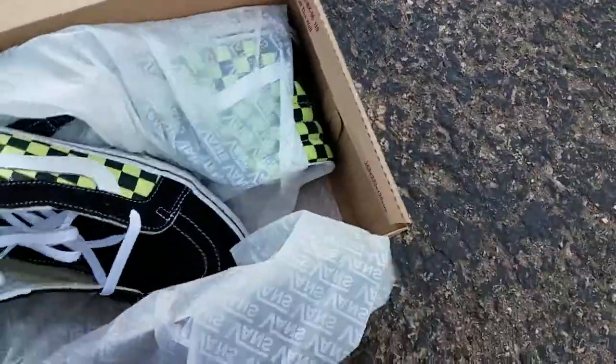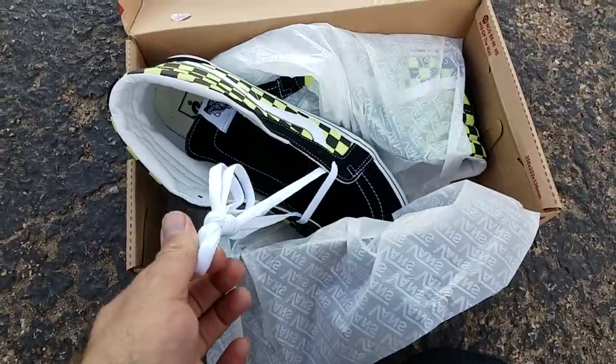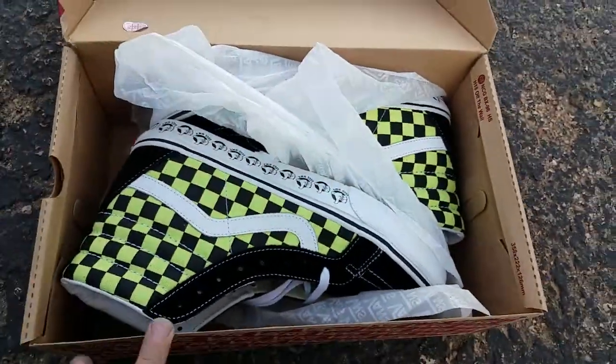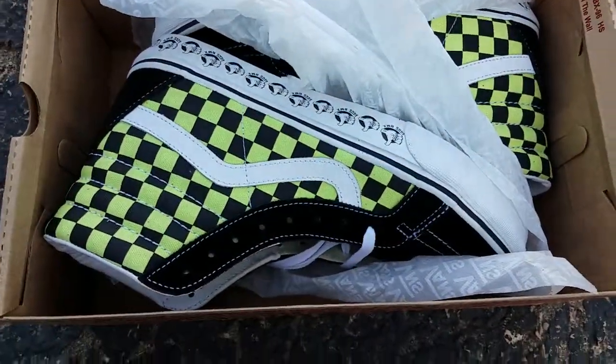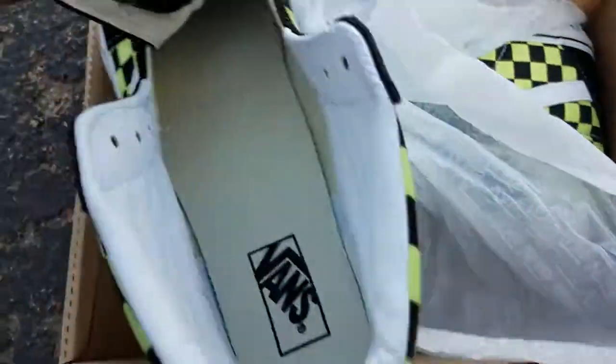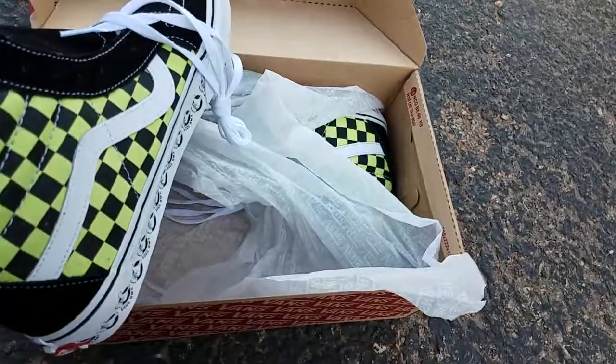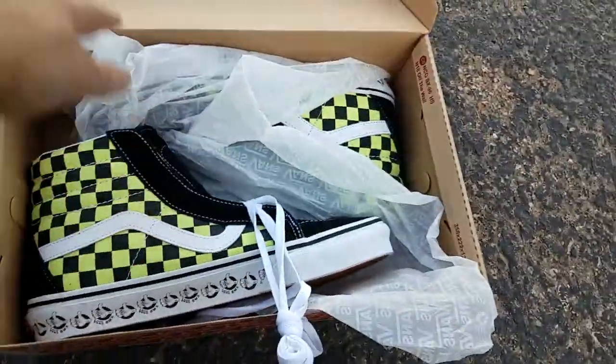As you can see, they come laced like this, but they look pretty sharp. These are size 10. They're a leather canvas upper.